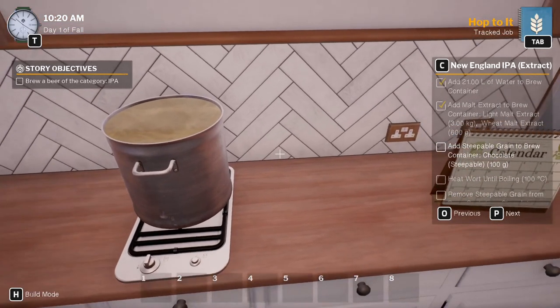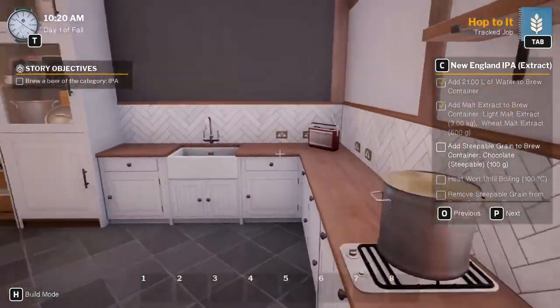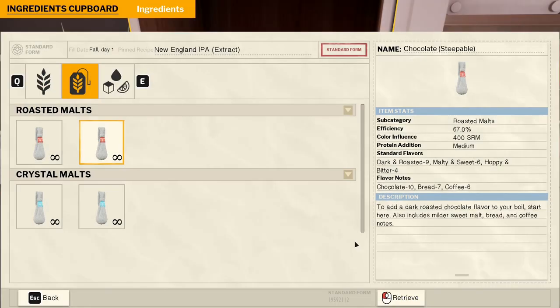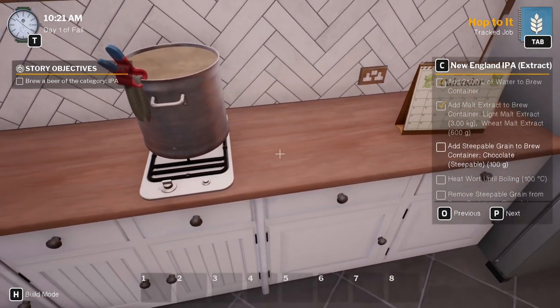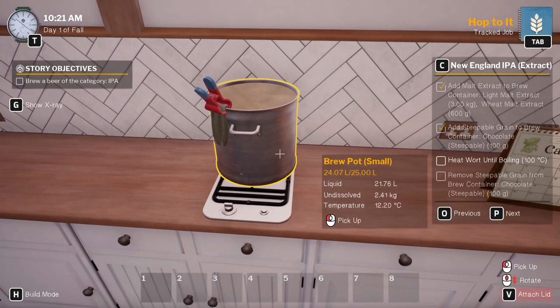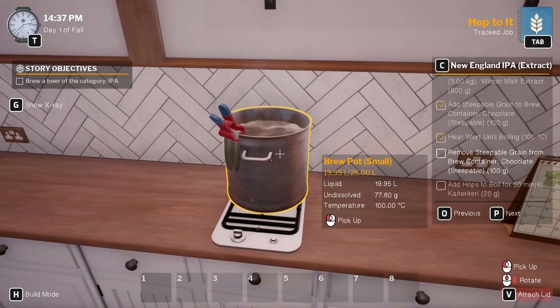Add steepable grain to brew - chocolate steepable. These are hops so I'm pretty sure it's in the other one. 100 grams. We want to get this to boiling so it can take a bit of time. That's the last little bit to get the water over boiling - nice. Remove the grain.